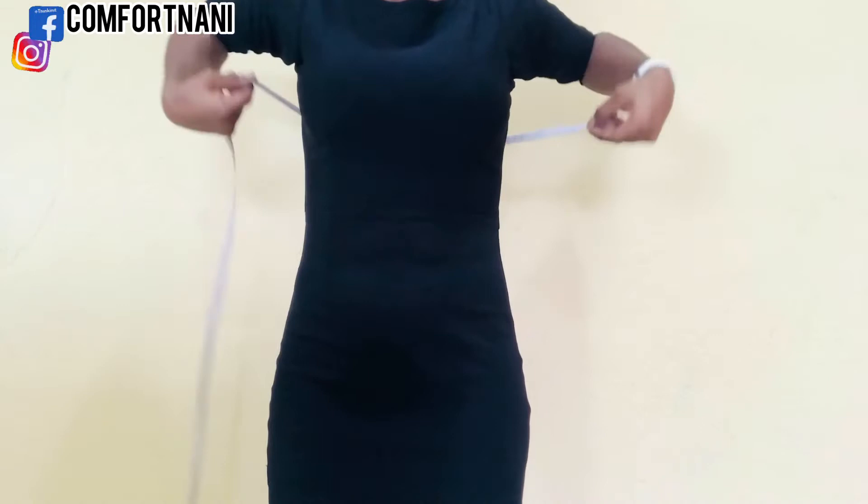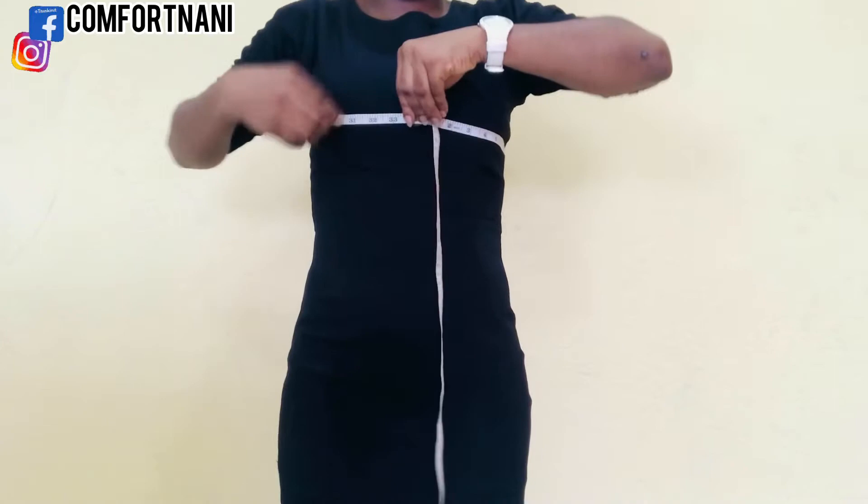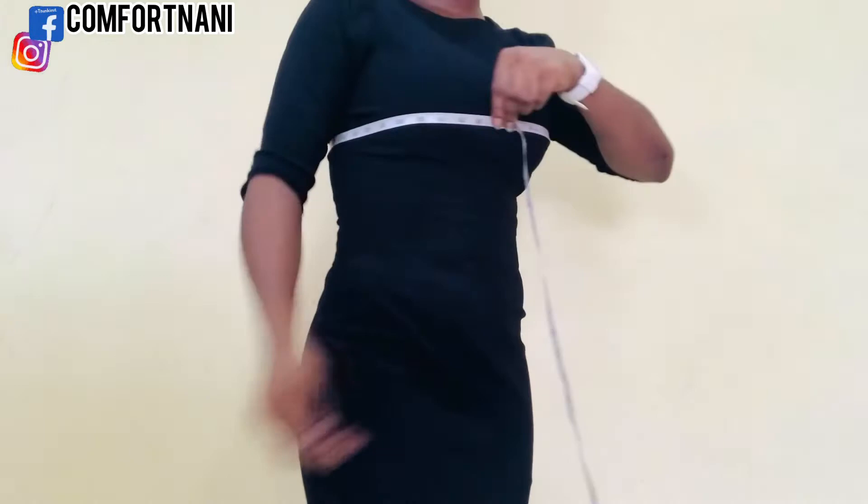The next measurement will be your bust measurement. Find the fullest part of your bust and take the measurement. Remember, it shouldn't be too tight and it shouldn't slip off either — just like this.